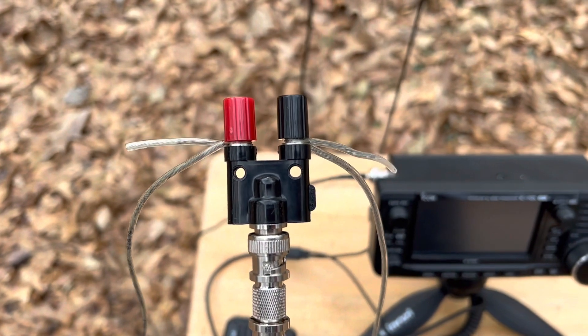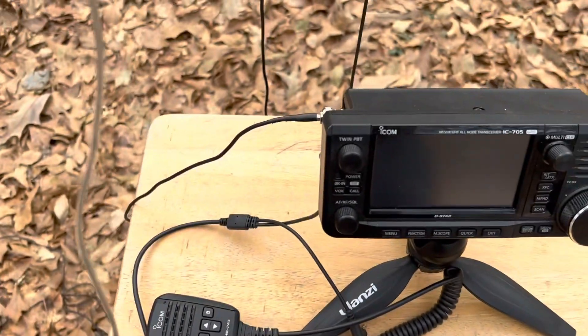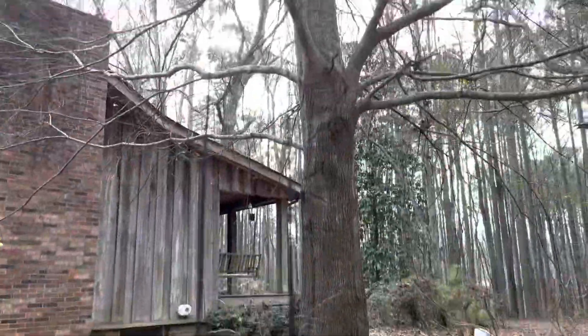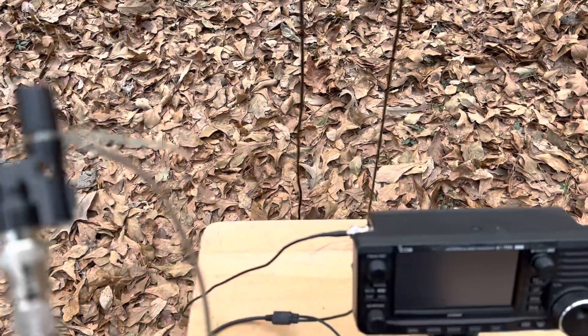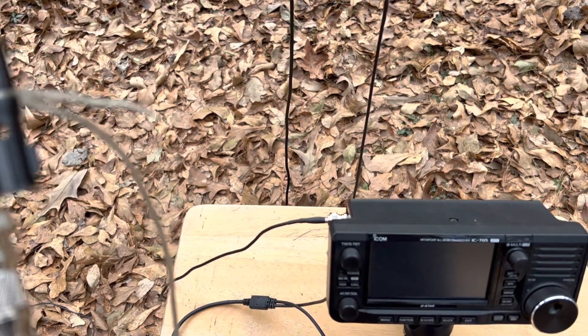Each end of the dipole is connected to one of the terminals. I've got the barrel adapter, and then I've got the feed line that's going to go to the IC-705. I've already put a throw line up in this tree. I'm going to hoist the dipole up so that it's about a little over eight feet up off the ground, about the length of one of the elements.